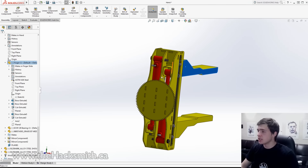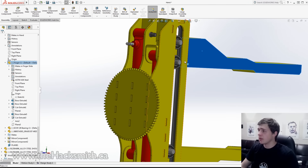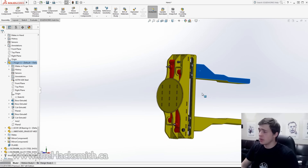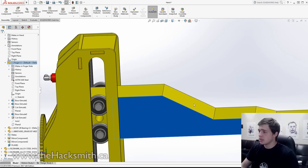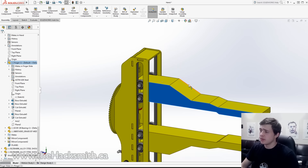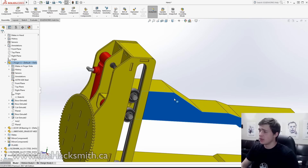I just finished up mounting the hydraulics and the linear guide rail. What that allows us to do is that when these hydraulics open and close, our gripper can move. Next, we have to figure out how we're going to manufacture these grippers, because right now it's a solid block of steel, which would be very difficult and very heavy to manufacture. Instead, we're going to figure out how we can plasma cut this and then weld it together.